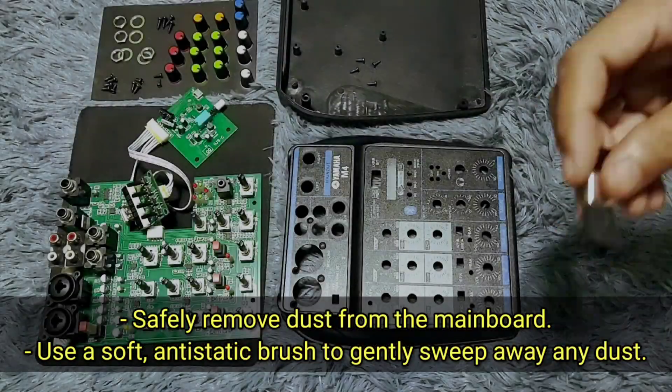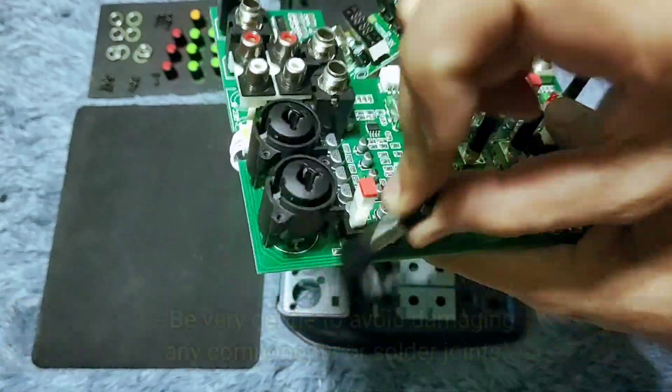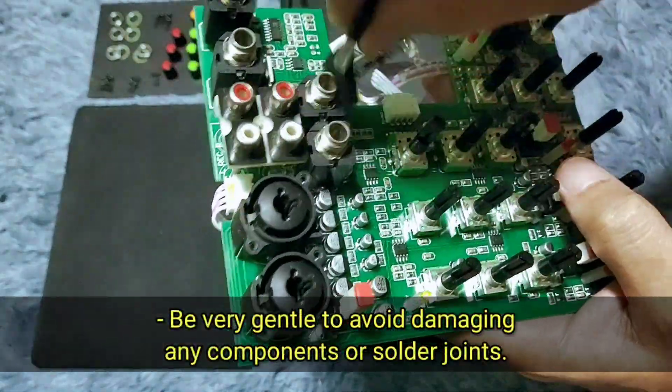Safely remove dust from the mainboard. Use a soft anti-static brush to gently sweep away any dust. Be very gentle to avoid damaging any components or solder joints.